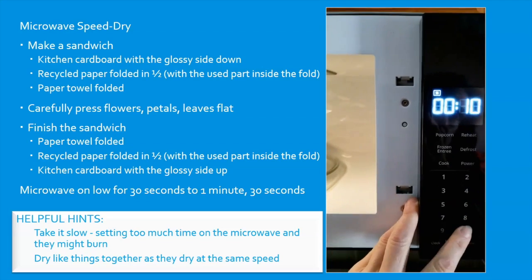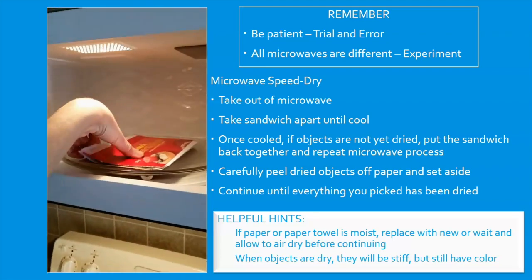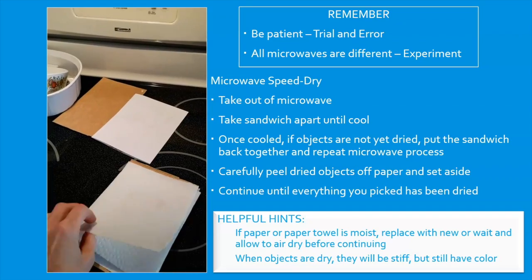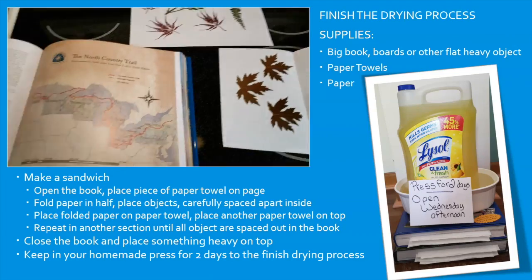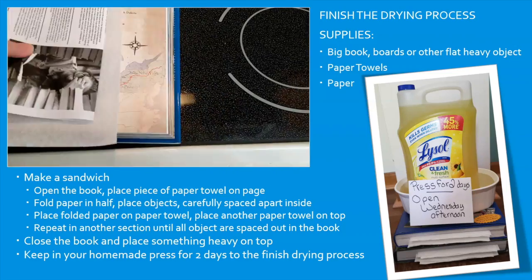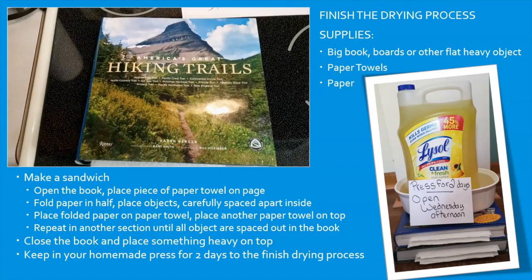Microwave on low for 30 seconds to 1 minute 30 seconds. Take it out, open it up, let it cool off to room temperature. Once they are completely dry, place them carefully in a book or other heavy object for two days.